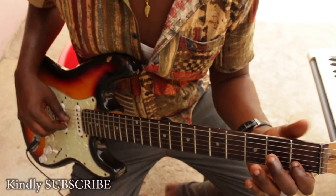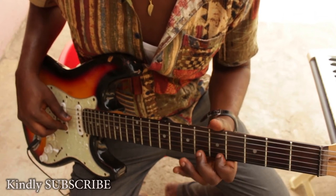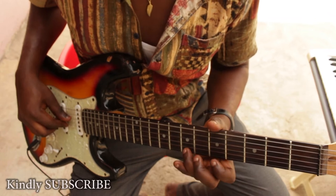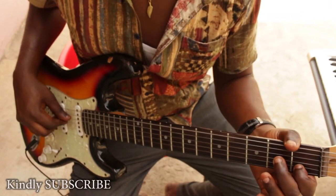Or you can count it like: Do, Re, Mi, Fa, Sol, La, Te, Do. And back: Do, Te, La, Sol, Fa, Mi, Re, Do.